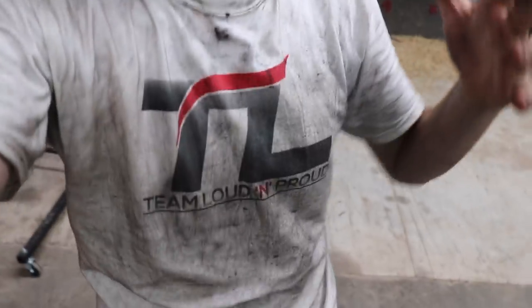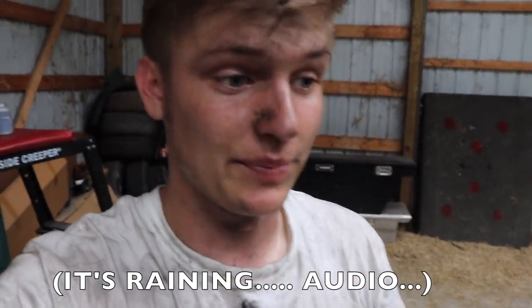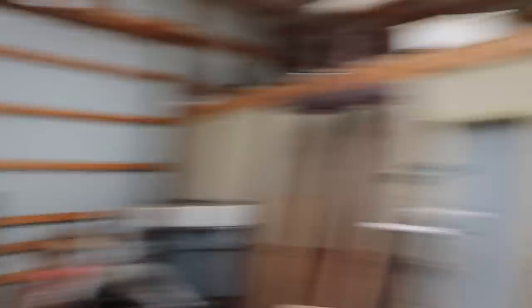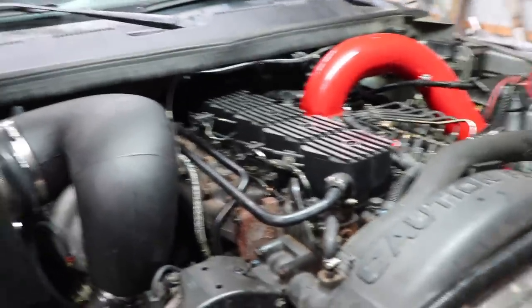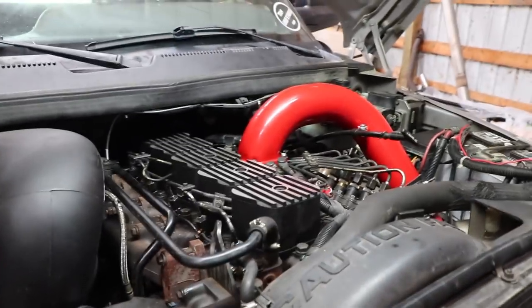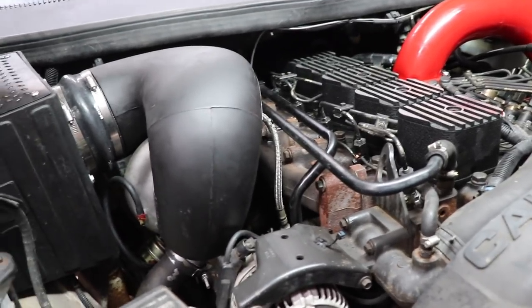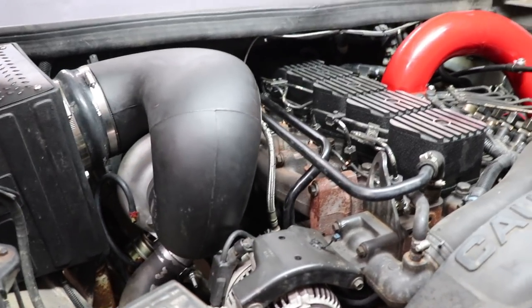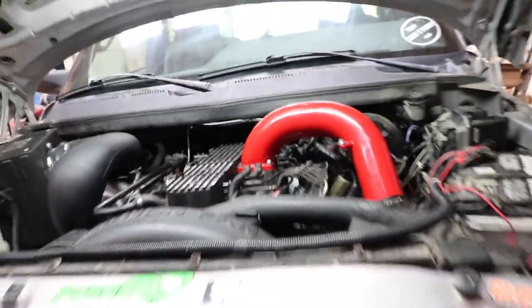I know I look absolutely filthy head to toe — I even got the unreleased merch all filthy. Shouldn't have worn a white t-shirt out here, but I didn't realize it was gonna be so involved with greasy parts. But I got it installed — it's done. This job is not that hard. Another reason why I stress buying second gens or just Cummins trucks in general: the way the engine's laid out, there's so much more room to work on these things. Anyways, here's the turbo — all installed. Downpipe's installed. Easy.